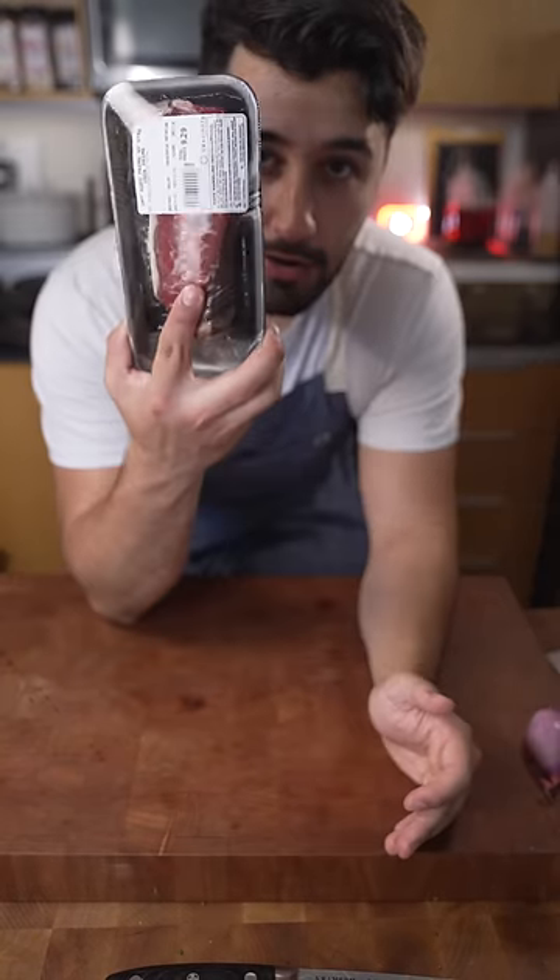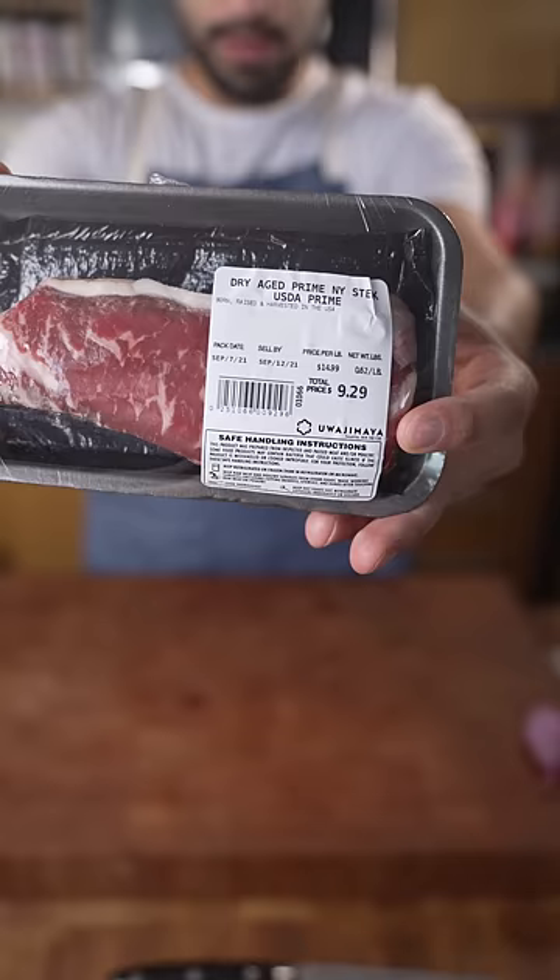Today I'm gonna be going over how I just make a simple steak. New York strip, dry aged, only $9.29.